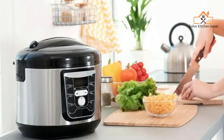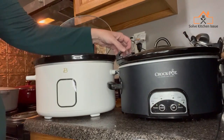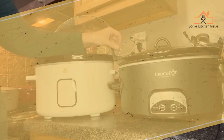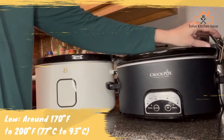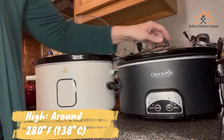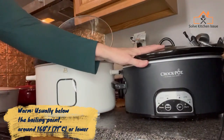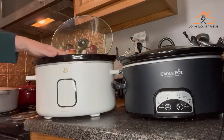Most crock pots have multiple heat settings, such as low, high, and sometimes a warm setting. Here's a rough approximation of the temperature ranges for these settings: Low — around 170 to 200 degrees Fahrenheit. High — around 280 degrees Fahrenheit. Warm — usually below the boiling point, around 160 degrees Fahrenheit or lower.